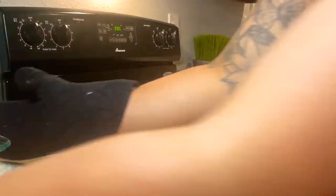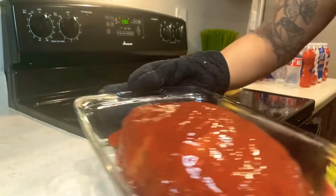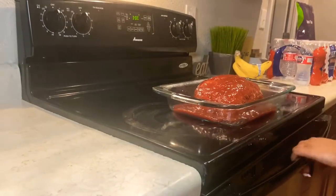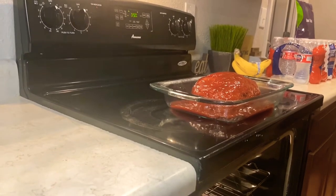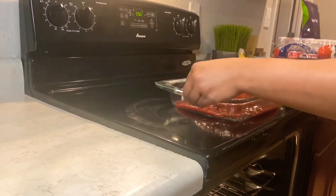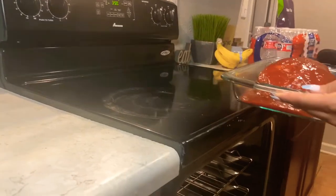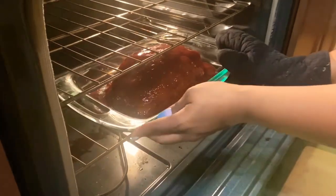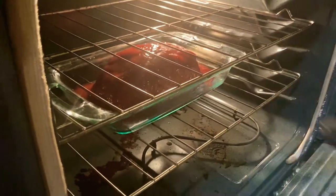Cook your meatloaf at 350 degrees for about 45 minutes to one hour. We're cooking a three-pound piece of meat so it's going to take a little bit longer. Cook it for 45 minutes to an hour at 350 degrees.